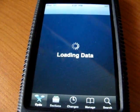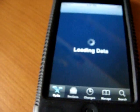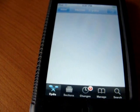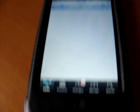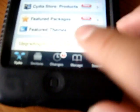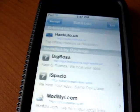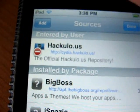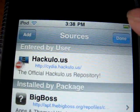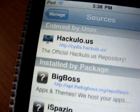Cydia always loads at the beginning. Go to Manage, go to Sources, go to Edit, and go to Add. And add this.